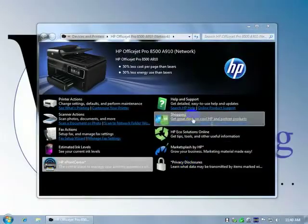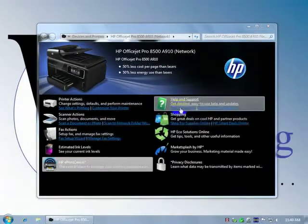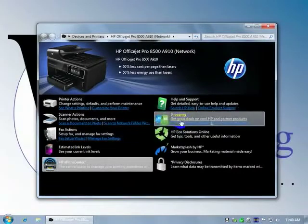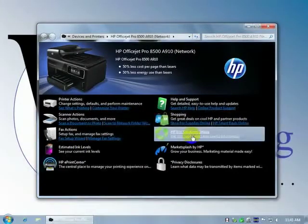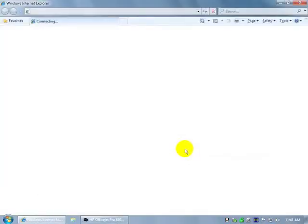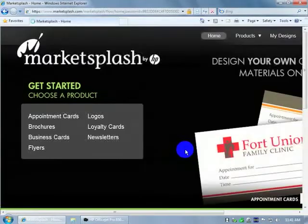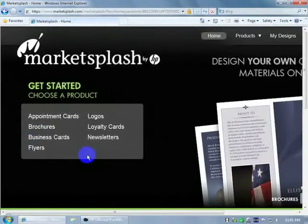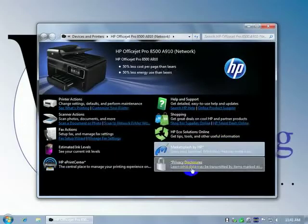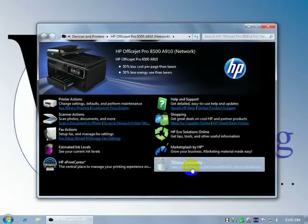This is online and local help — we saw this before, it's pretty comprehensive. Shop for HP supplies, shop for deals. Echo Solutions is a website. Market Splash is another website that allows you to create marketing materials, save them online, and retrieve and print them from the control panel of the latest OfficeJet products with print applications — appointment cards, brochures, etc. There are also some privacy disclosures. That's all the software you have to deal with.